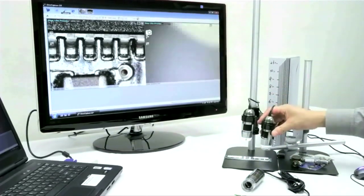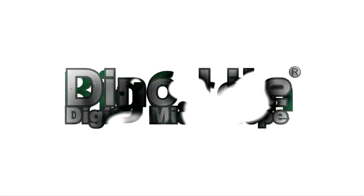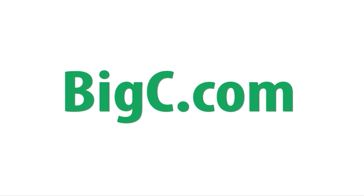Again, this is our latest addition to the microscope family, and this is our 5 megapixel 7000 series scope. This is the Big C support team, and thank you for watching.